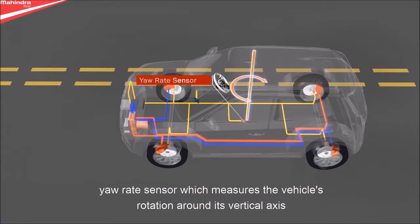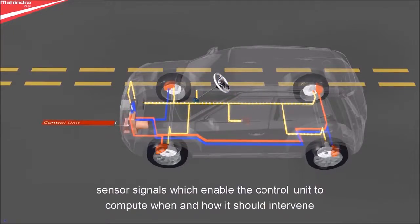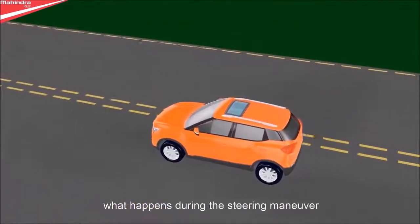ESP comprises a speed sensor on each wheel, a yaw sensor which measures the vehicle's rotation around its vertical axis, a steering angle sensor which registers the driver's steering intention. These sensor signals enable the control unit to compute when and how it should intervene, and a hydraulic unit which builds up and reduces braking pressure on the brakes.